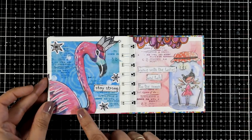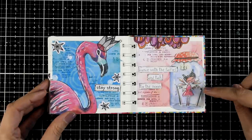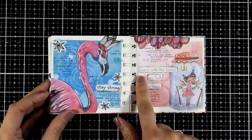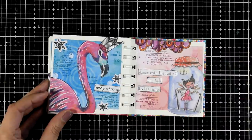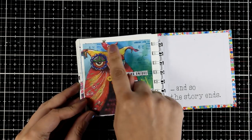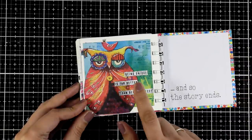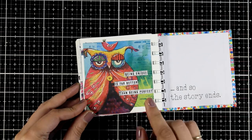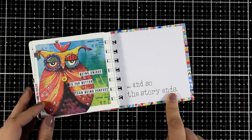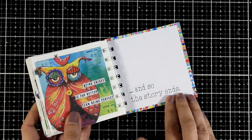Oh and here we have the flamingo page — absolutely love the flamingo, it is nice and big and really makes a statement — and I went with 'stay strong.' Here I have a vase and a little fairy inside: 'dance with the fairies and talk to the moon.' And finally the last page: a really funny owl with lovely color and design, and I went with 'being unique is far better than being perfect.' For the very last page I went with 'and so the story ends,' which I like — how I start and how I finish my little art journal.